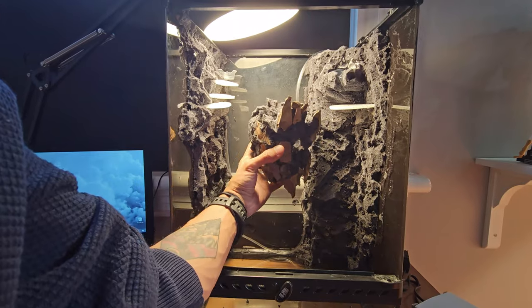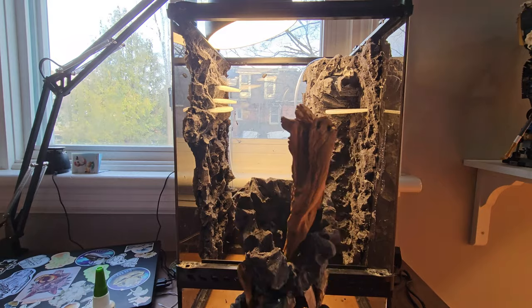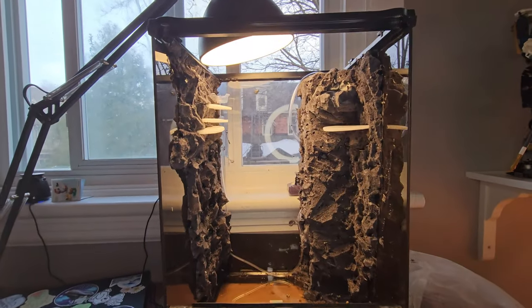After making sure the depth is suitable, I used silicone to glue the driftwood to the structure I just made. While the silicone cures, I worked on the waterfall structures.